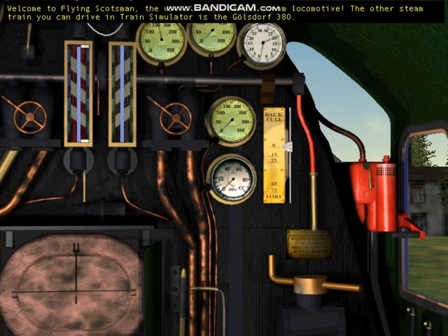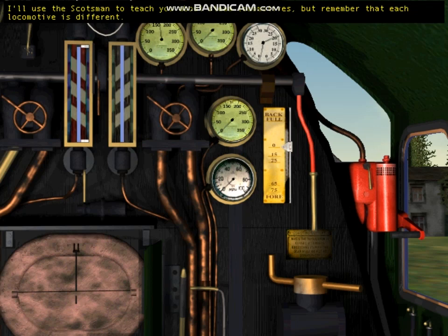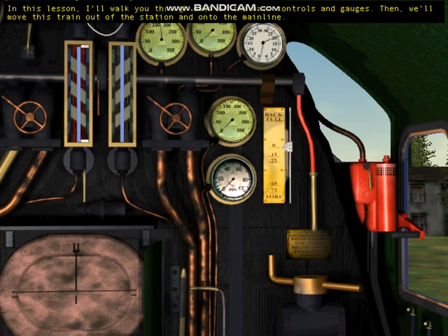Welcome to Flying Scotsman, the world's most famous steam locomotive. The other steam train you can drive in Train Simulator is the Goldsdorf 380. I'll use the Scotsman to teach you about steam locomotives, but remember that each locomotive is different. In this lesson, I'll walk you through each of the main controls and gauges, then we'll move this train out of the station and onto the main line.